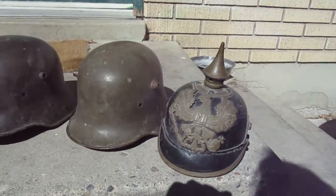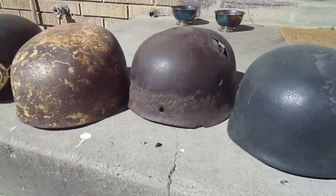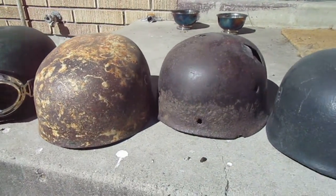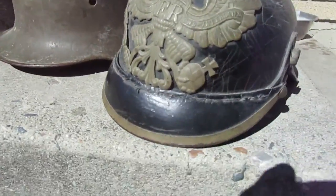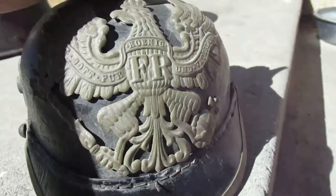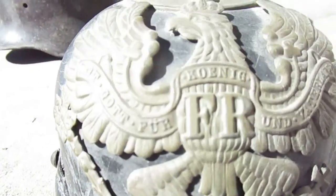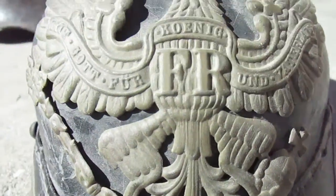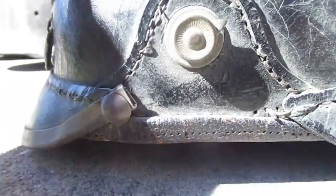Here's the helmet collection — some of my posts on eBay — paratrooper helmets and the World War One helmets. Here's a World War One Pickelhaube Prussian helmet; all the details are there, nothing's busted off of it.